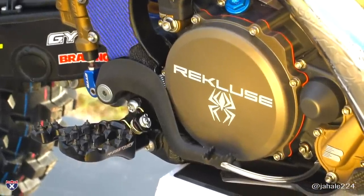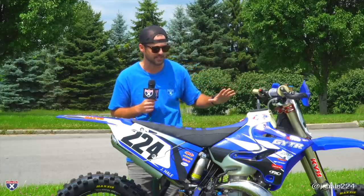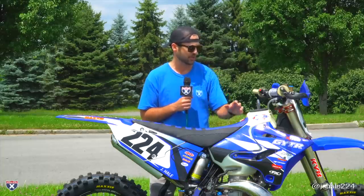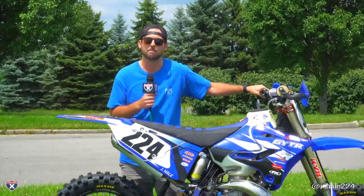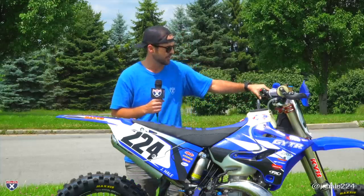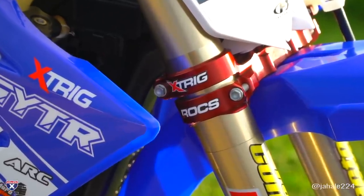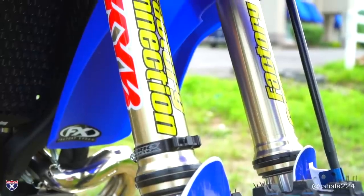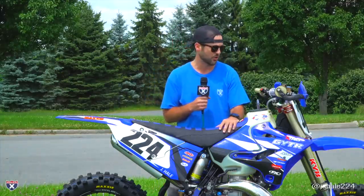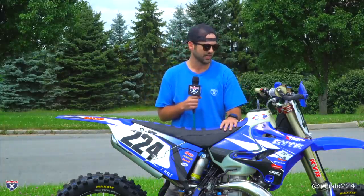Recluse gave us a really good Radius CX clutch, which basically makes it so you don't have to use the clutch. You can basically shift without touching it. It helps with the arm pump throughout these long races. Another thing that helps with arm pump is we got some Mako 360 bar mounts — it has a rubber polymer in there so you don't get that vibration in the bars. We got some X-TRIG triple clamps. Factory Connection gave us a complete revalve and respring on our suspension, and they come to every GNCC to give support to all the riders around.